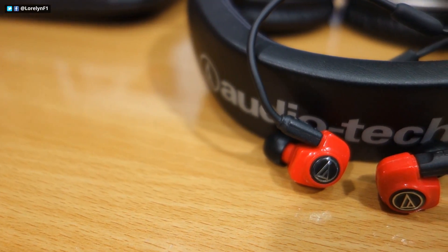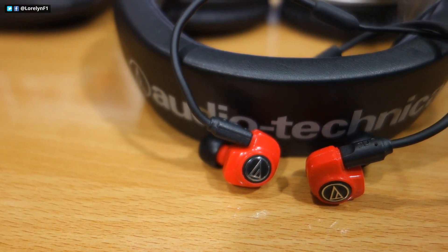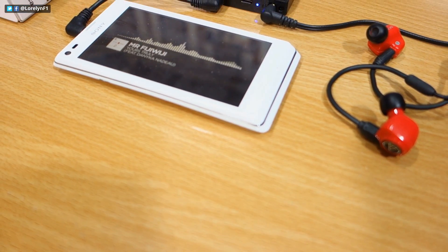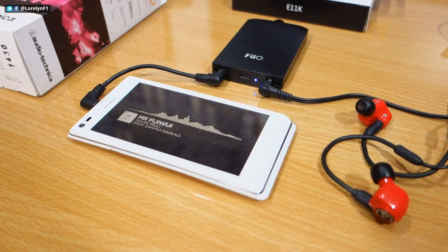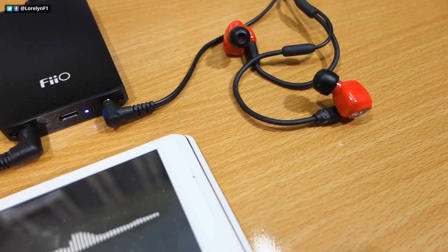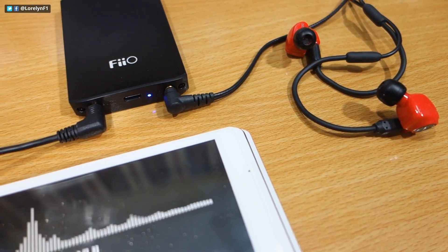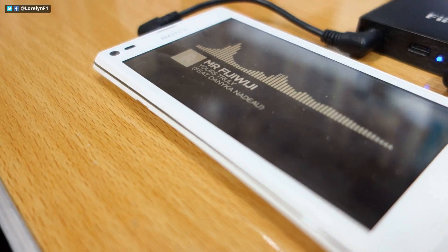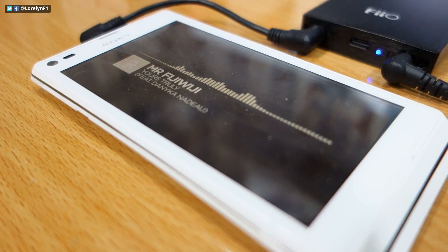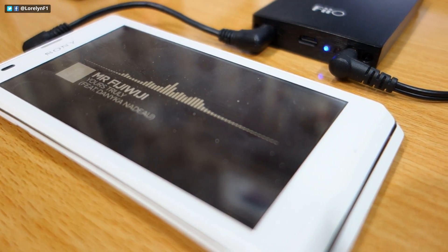The audio quality is definitely rich and amazing. And when I connected this to my Fiio E11K audio amplifier, that's when things go realistic and absolutely clear, especially on some types of music like house, electronic, trance, techno, and something like that. I usually listen to Monstercat music, so this is totally perfect for me.